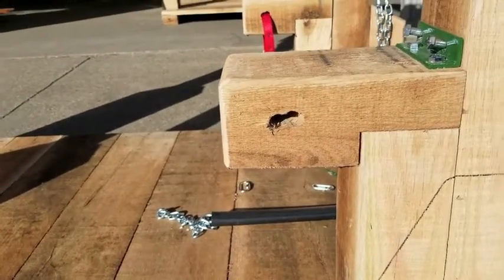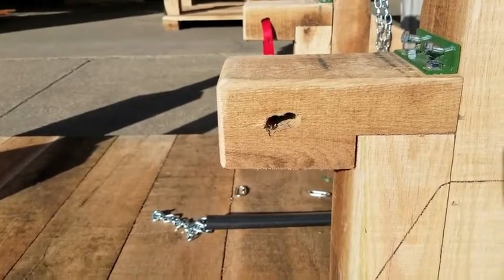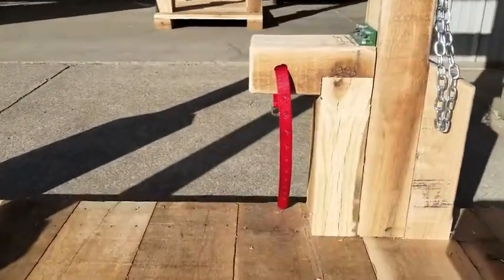The hole there — we just take a drill bit and drill through, drill a couple of holes through and round it out. Just make it big enough for the strap to go through, like you can see on the other one over there.